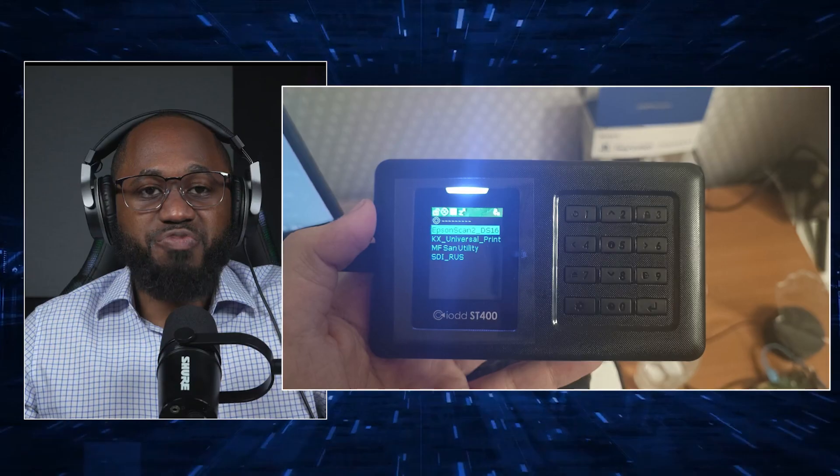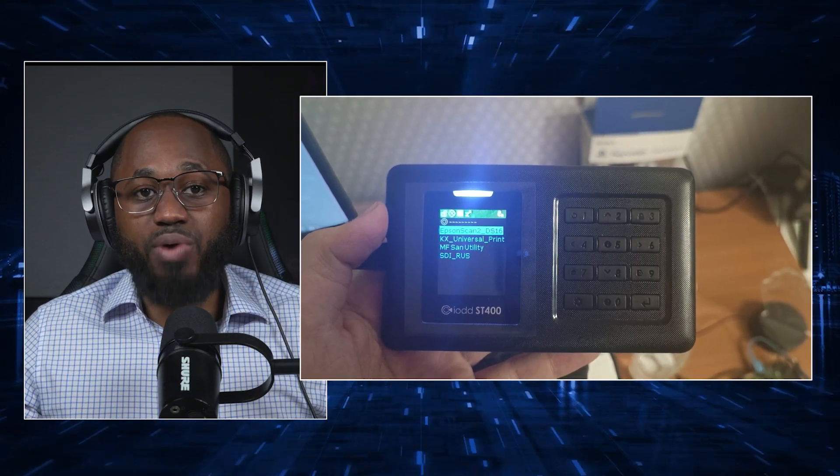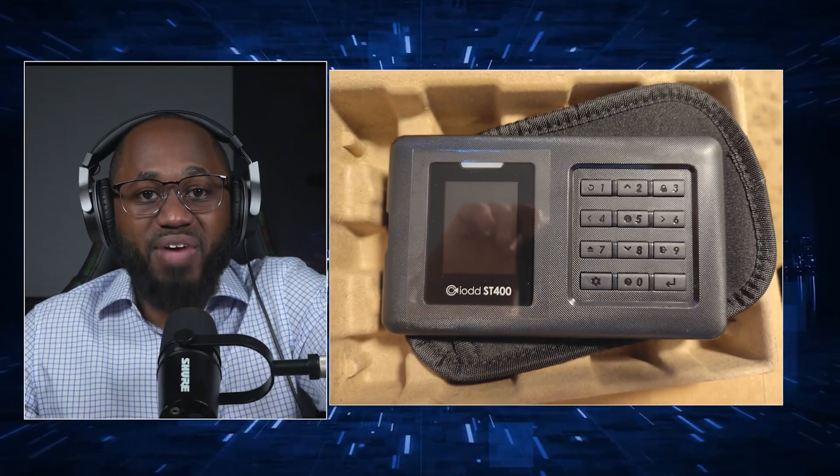It offers CD mode, HDD mode, and dual mode, enabling mounting of ISOs and virtual CD or DVD drives, or presenting the drive as external storage.